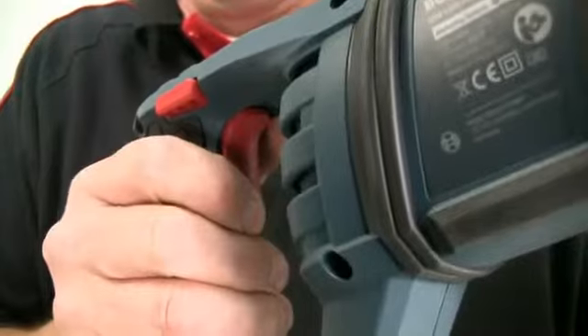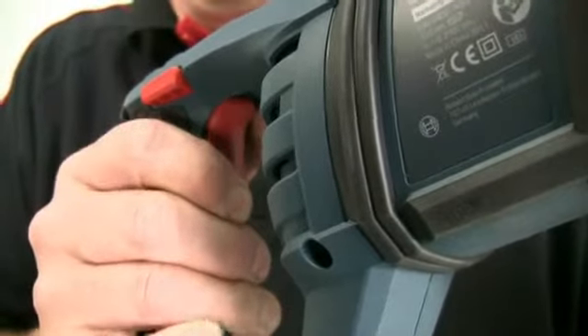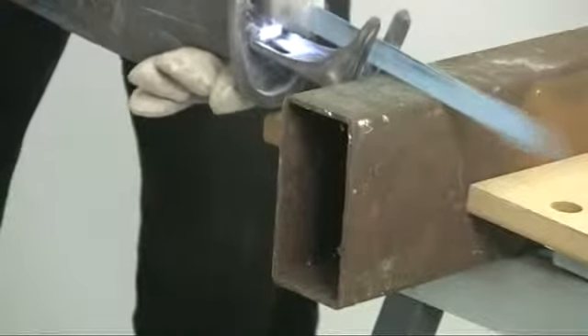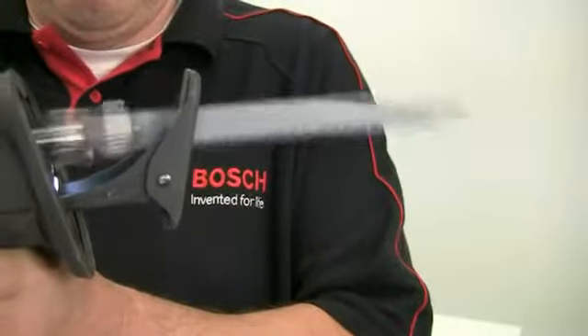The stroke rate is varied on the trigger giving you stepless control up to the maximum of 2900 strokes per minute. This ability to vary the speed makes cutting more accurate as you can start positively on the line at a slow rate and then speed up once the cut is properly established. The stroke length is 28mm.